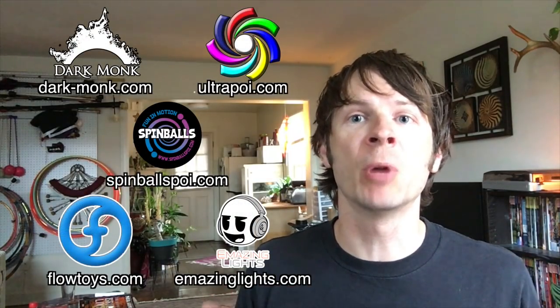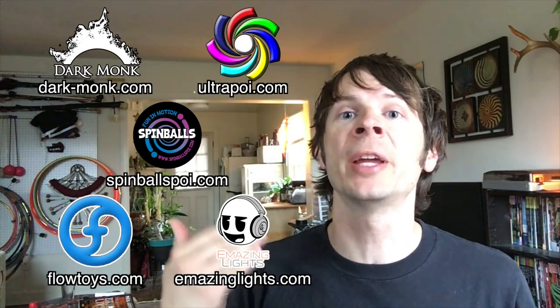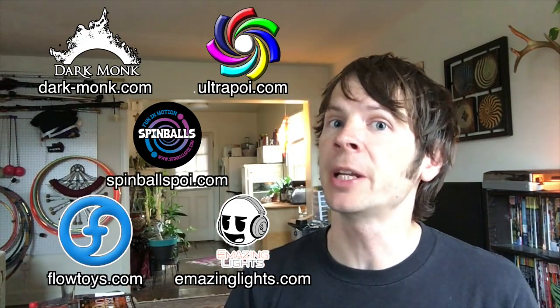Before we dive in, I just wanted to take a moment to give a shout out to the friends of the channel. Big thanks to Dark Monk, Emazing Lights, Flow Toys, Spinballs, and Ultrapoi for helping to make the videos on this channel possible. You can visit them on the web by following the links down in the description of this video.